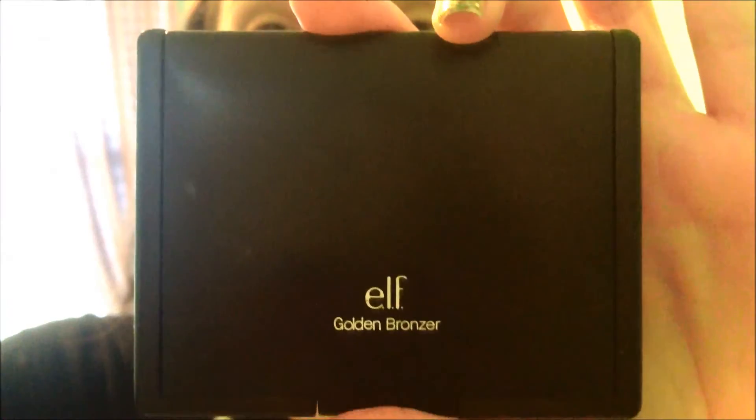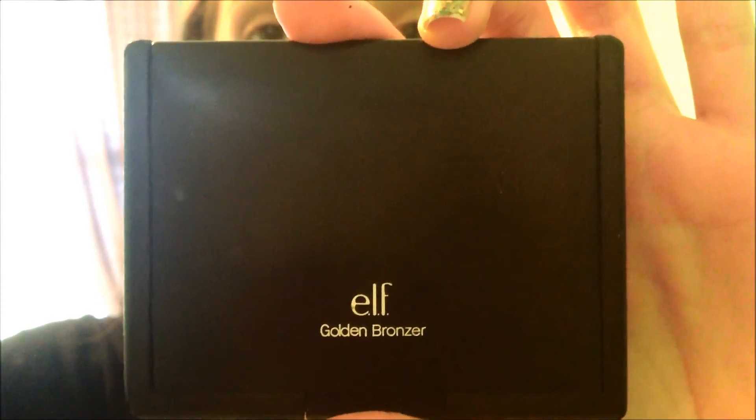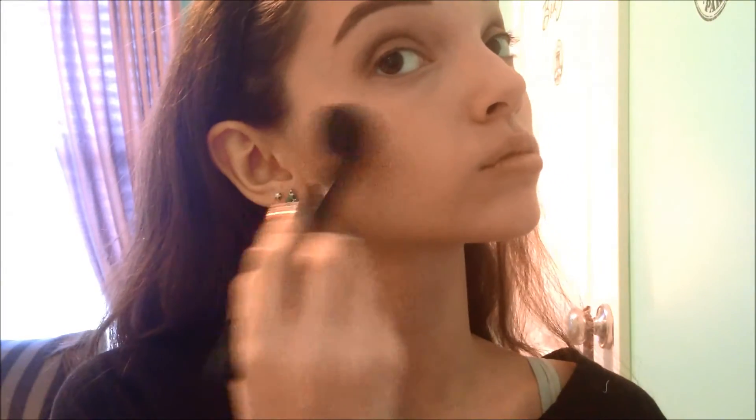Now I'm taking the Physician's Formula Bronzer, and I'm applying this around the edges of my face — cheeks, temples, everything like that — just to bronze up and make me look more tan. And I'm contouring with this Elf Golden Bronzer, using the darkest shade in there. And I'm also going to be using a pinky kind of color from there, using it as a blush, just going with that bronzed kind of look.